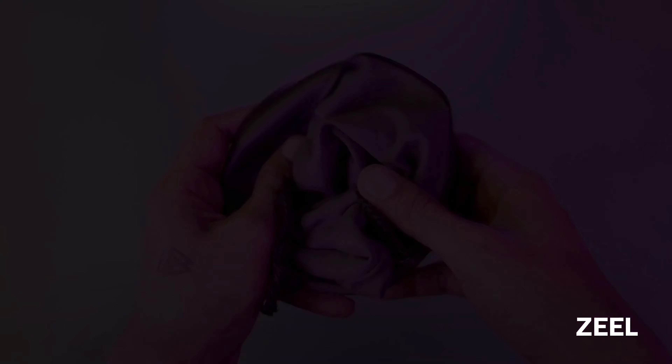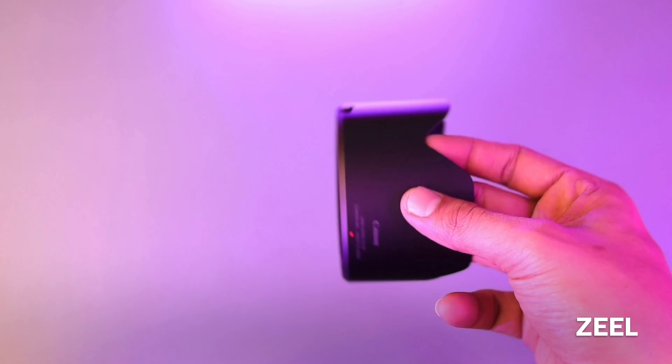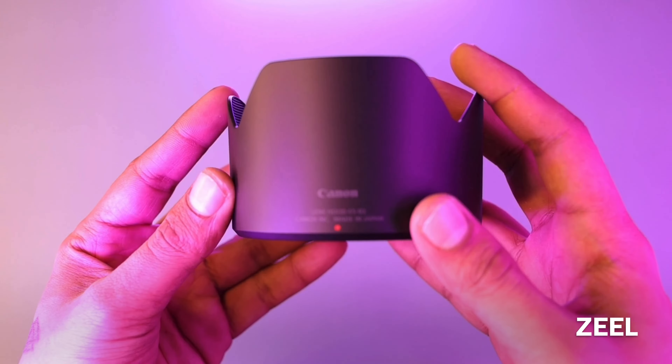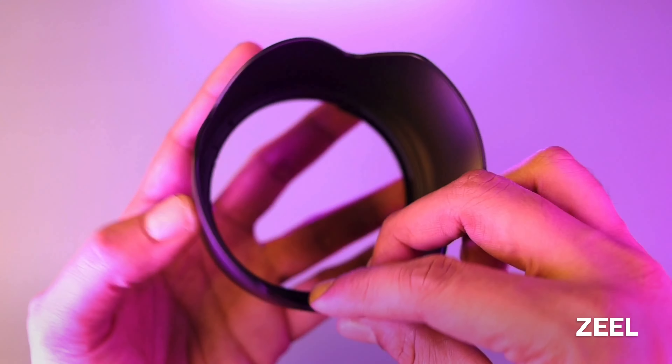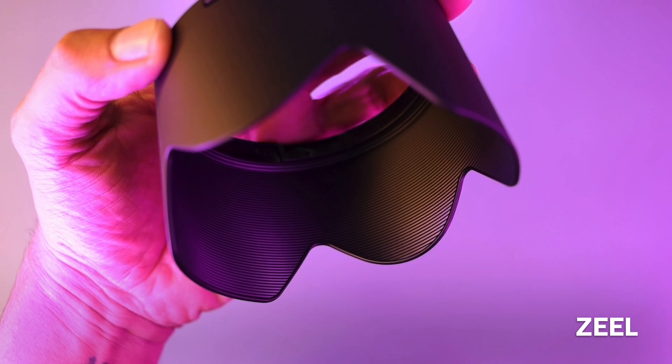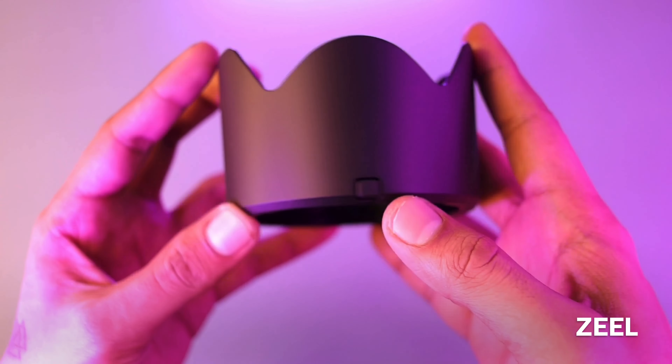Then we get the lens hood. You can see it's a lot bigger, and the model number is mentioned here. The main feature here is a strap which absorbs light — it doesn't reflect — and it locks also.